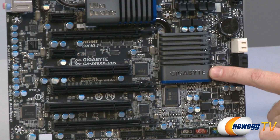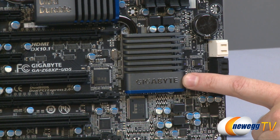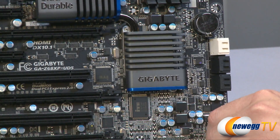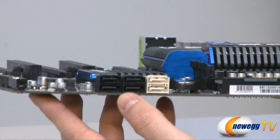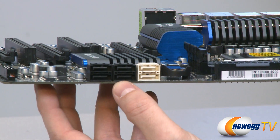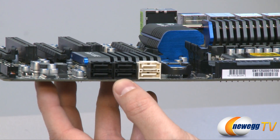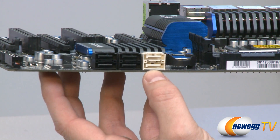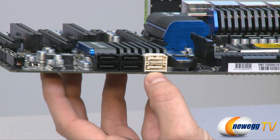Moving over, under the Gigabyte logo, we have the Z68 chipset, which controls the Serial ATA ports right here. We have four black ones — all Serial ATA Revision 2, 3 gigabit per second ports. The two white ones are Serial ATA Revision 3, 6 gigabit per second ports.